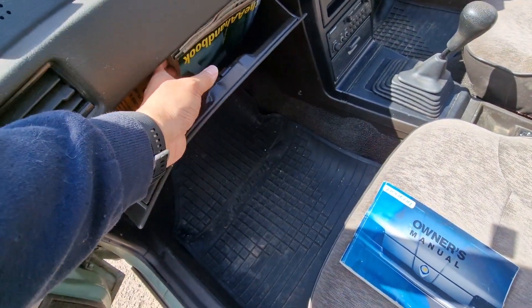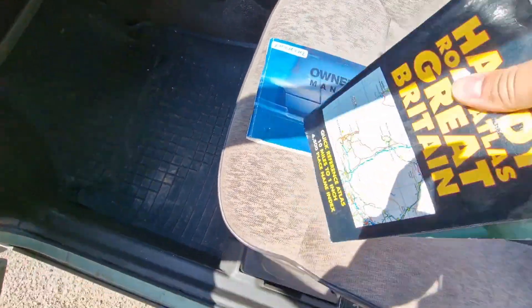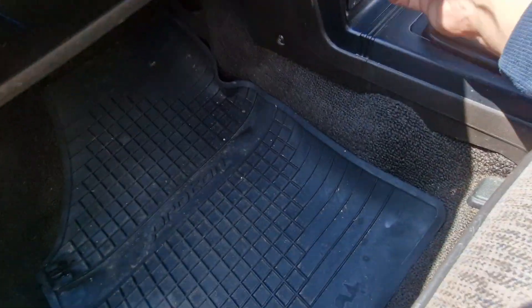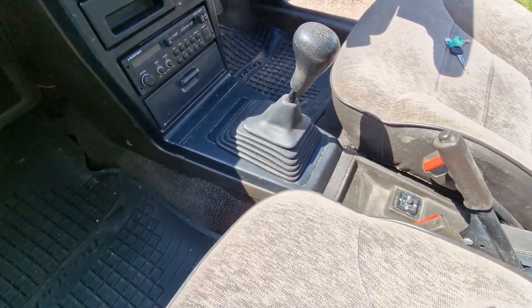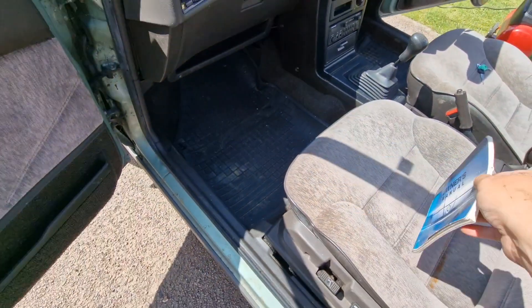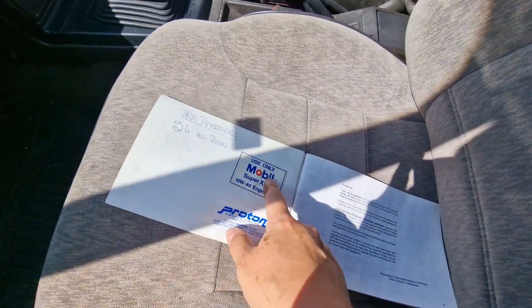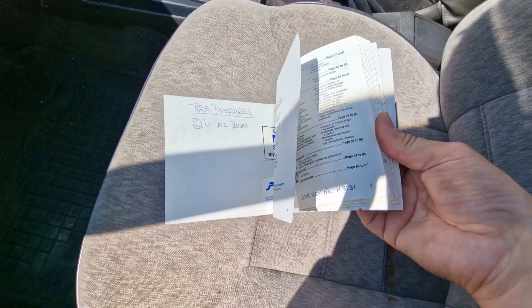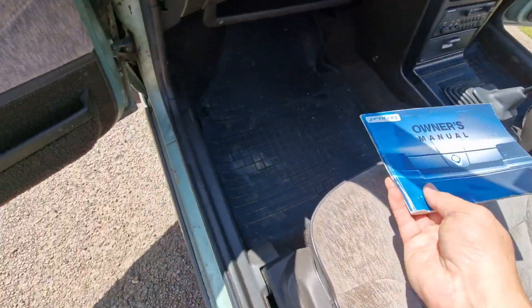I'm actually going to take out the AA handbooks and this one, because they're nice period booklets and they'll go in another car of mine, so I'm keeping them — sorry, Alex. I'll also have a look in the ashtray and ashtray cover to make sure there's nothing in there. I'm going to photograph the stickers, because I don't have copies of those to replicate, and then make sure everything is nice and clean and tidy for Alex.